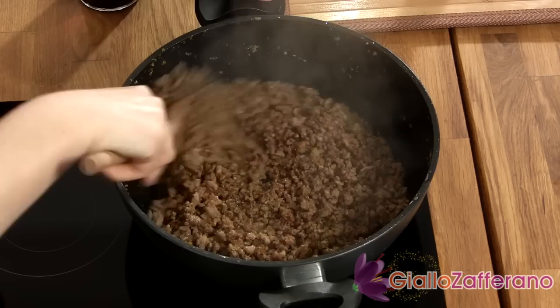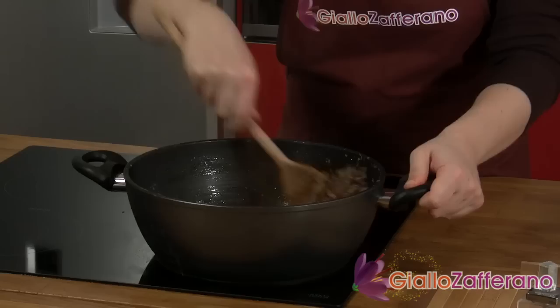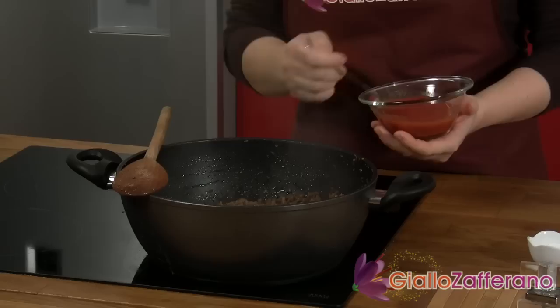As you can see, the meat is well cooked. Now you can add the glass of red wine and cook it until the wine is completely absorbed. When the wine is cooked out and the meat is getting a bit dry, you can add the tomato paste and thin it out with a bit of the beef stock.